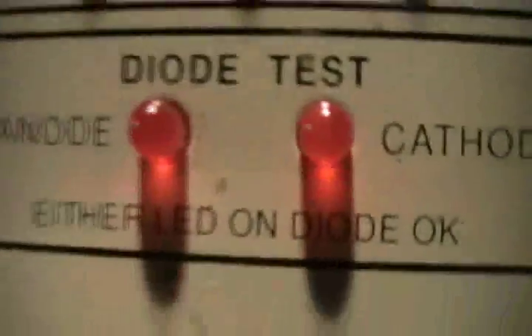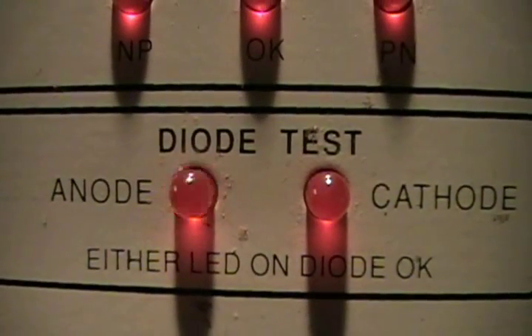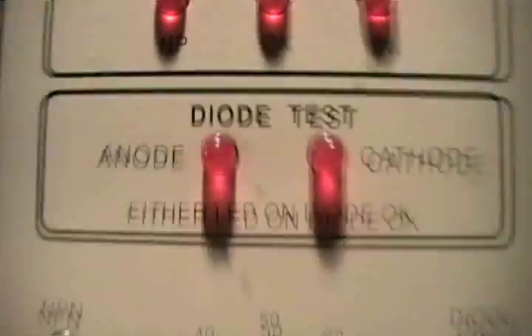Let's try this beast of a diode right here. I have the diode lead touched up to the anode, so it should blink anode. Good diode.